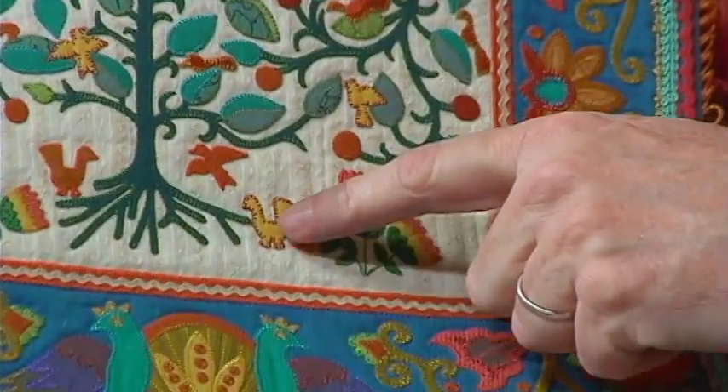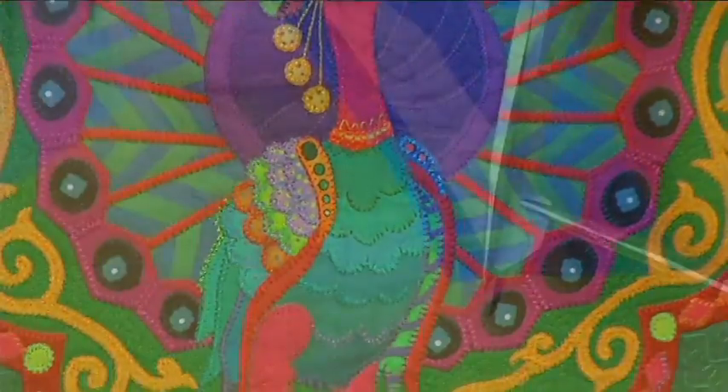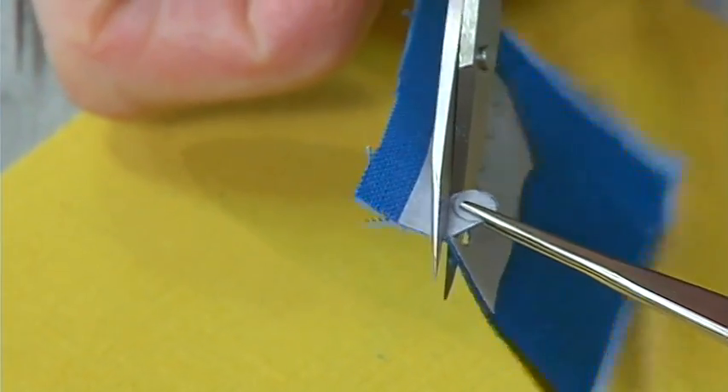Today we have a fantastic show for you. It's about detail, incredible detail — embellishment, ornamentations, and micro miniature applique.